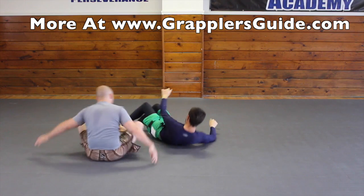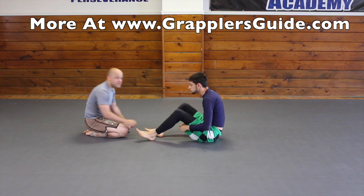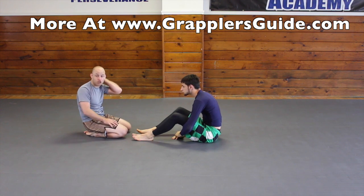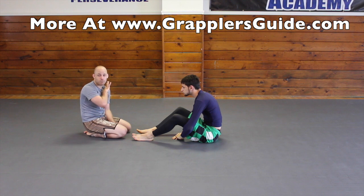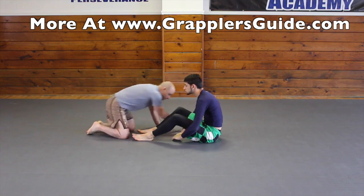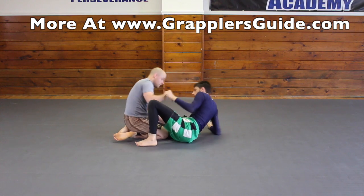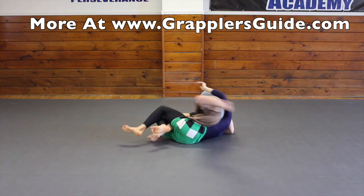Here's how the transition is going to look. We start the knee cut, but he's going to pummel in — it's extremely common for the person to pummel in, especially in no-gi — and then you need to move because you don't want them to take your back. I'm working my underhook, go to knee cut, he pummels in, I don't continue, I step back.